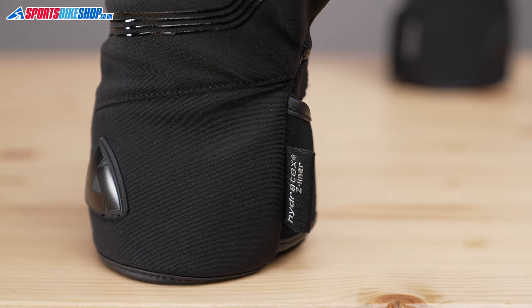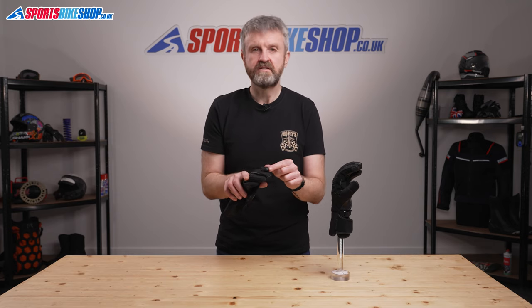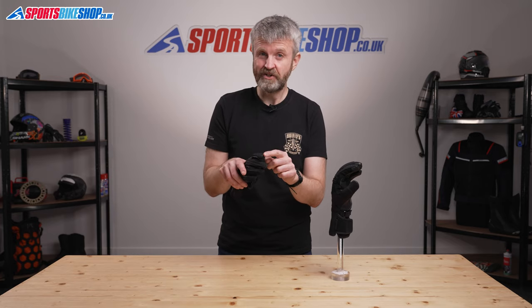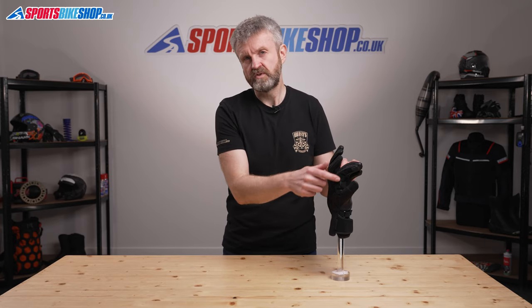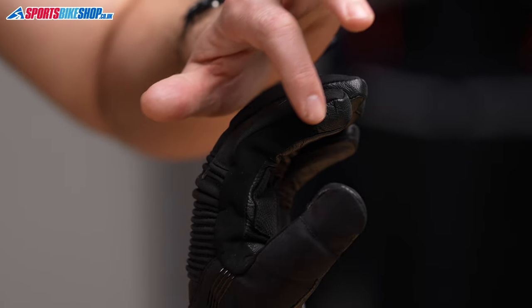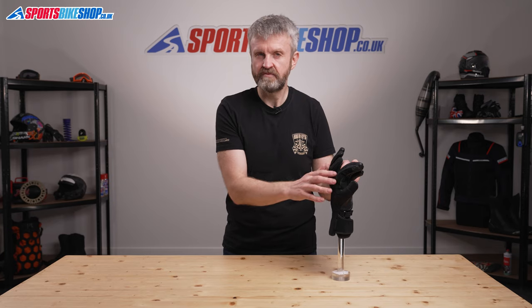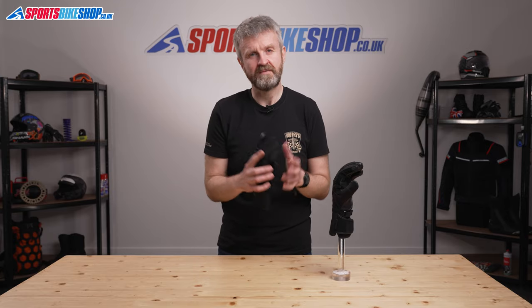The waterproof membrane has been really effective in my experience and I like the overall simplicity of the gloves. The touchscreen panels work really well — they don't work all that well on all gloves but they're really good on this, so it's easy to use a phone or sat-nav without taking the gloves off. What's not so great is the visor wipe. It's a really simple suede panel so it tends to saturate quite easily and it's not great if you're on a long ride in the rain. That's why I tend to keep these gloves for commuting rather than for long tours. But they're really nicely made and they're a simple pair of no-nonsense gloves that make a lot of sense.